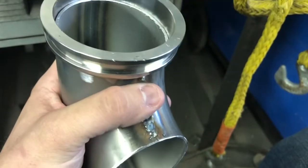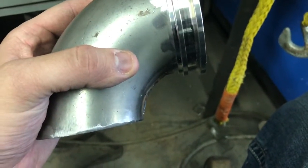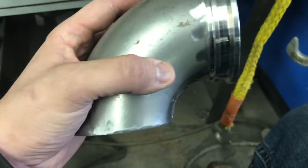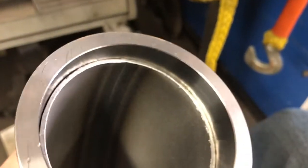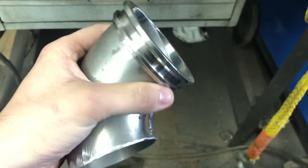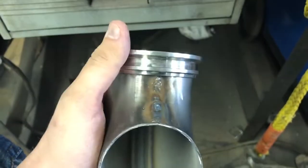I got the ends cleaned up and I'm doing a test fit with the flange. The objective is to get as tight a relationship as possible between the back of the turbo and the downpipe. You can see here we've got maybe 1/8 of an inch of engagement with the flange in the elbow, and we're looking for a little bit more than that — even slamming it down on the table here trying to get it to go a little further.